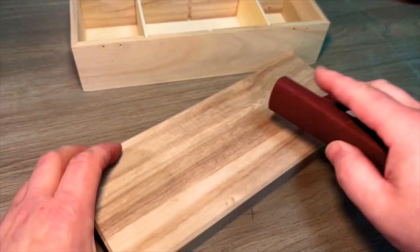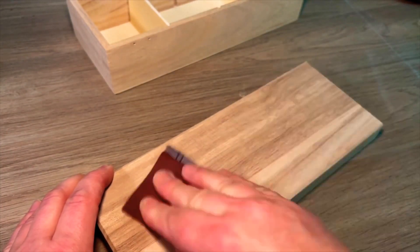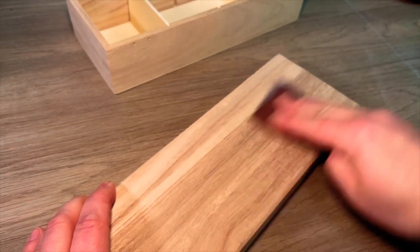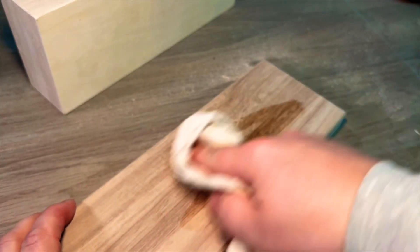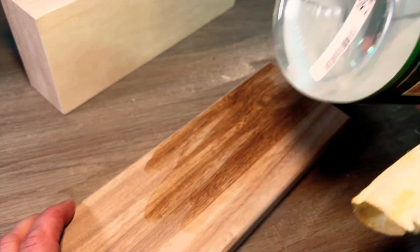Firstly I needed to remove the hardware so I could sand it to 150 grit. I've recently started to use this Rubio Monaco wood prep — you wipe it onto the surface of the wood and it gets rid of any particles left behind by sanding.